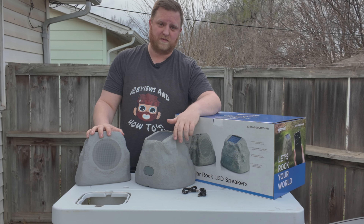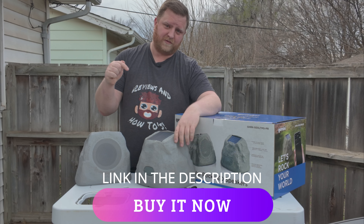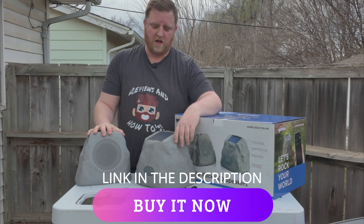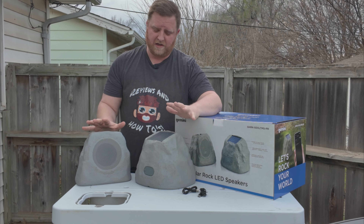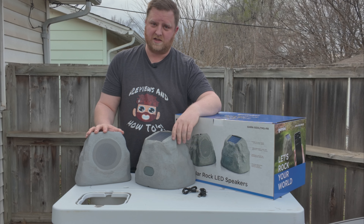Gemini Sound did send these over to us for free to check out today. So if you're interested in buying them, there's going to be a link down in the description — go ahead and click it, check it out. These are brand new, just hit the market, so you're probably not going to see any other reviews on these yet.